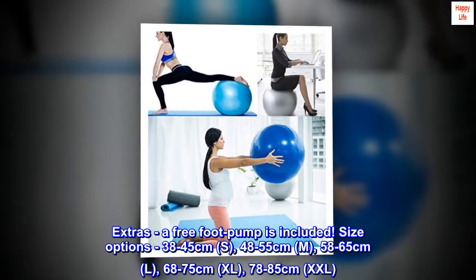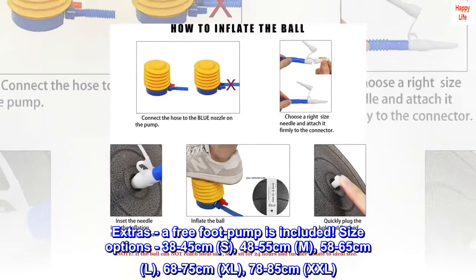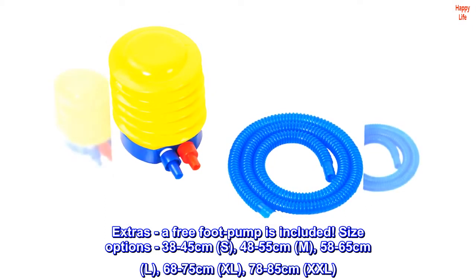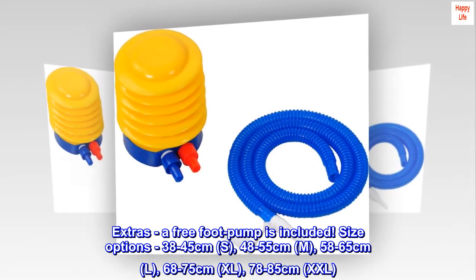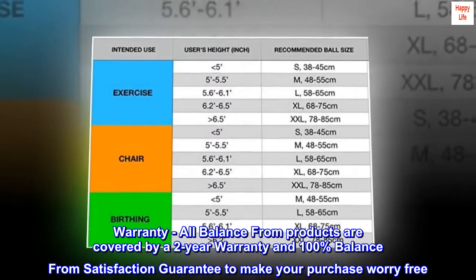Extras: a free foot pump is included. Size options: 38 to 45 centimeters (S), 48 to 55 centimeters (M), 58 to 65 centimeters (L), 68 to 75 centimeters (XL), 78 to 85 centimeters (XXL). All Balance From products are covered by a two-year warranty.